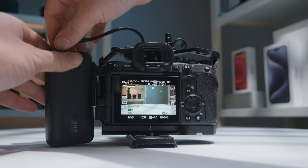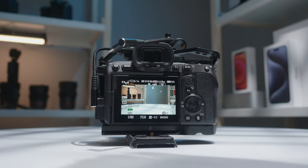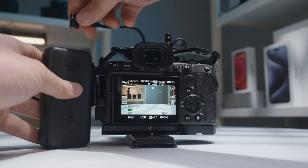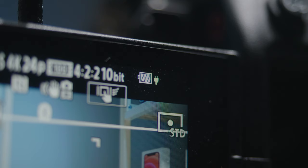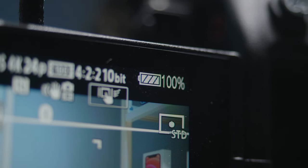The great thing about this is it's hot swappable — once the battery bank is dead, simply unplug it and plug in a fresh one. Because the camera will have switched to its internal battery, which is still fully charged, you don't have to stop recording, turn off the camera, or switch everything out. You can simply hot swap it and you're good to go.